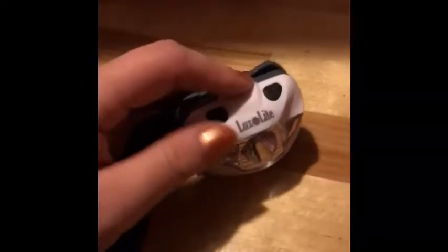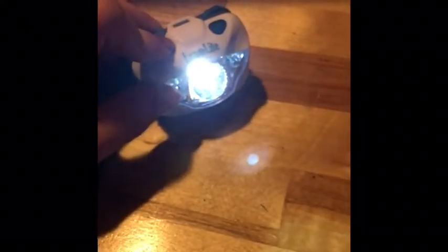I'll show you the settings one more time as well. We decorated outside and it was about nine o'clock at night, so this was fantastic for that. It shipped really fast, it was really great quality, it was comfortable, and I definitely would recommend this.